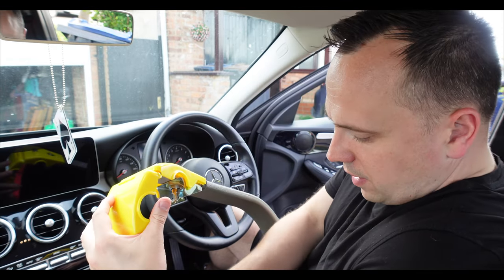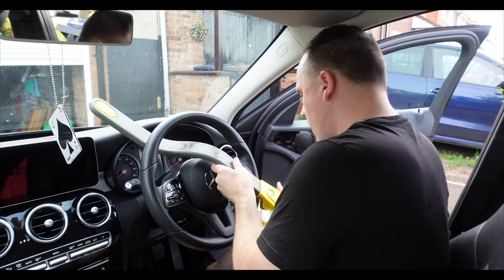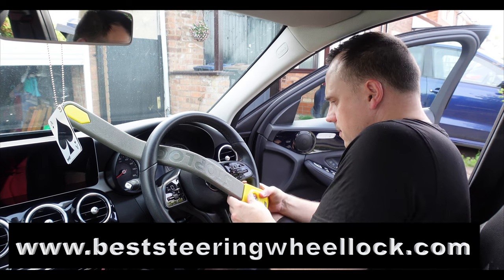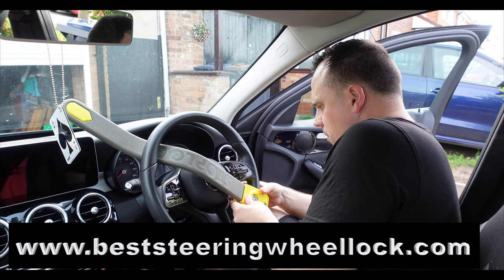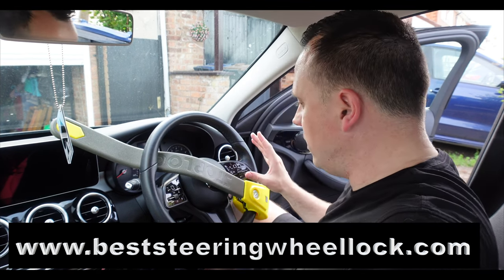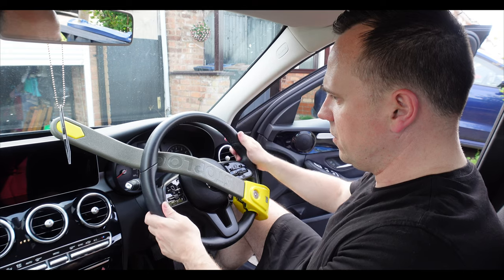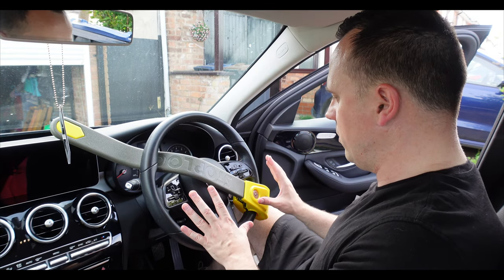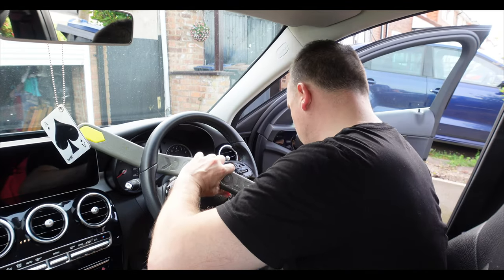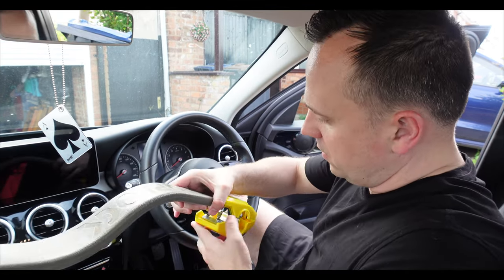So that's a general idea of what this is — let's fit it to the steering wheel. It clips there, but it won't shut. I don't want to damage my steering wheel, but it's not going to click into place. Maybe if you've got a thinner steering wheel, but I don't want to force the matter. That's the Stop Lock Original — for some reason it doesn't fit, and it would definitely damage your steering wheel if you put too much pressure on it.